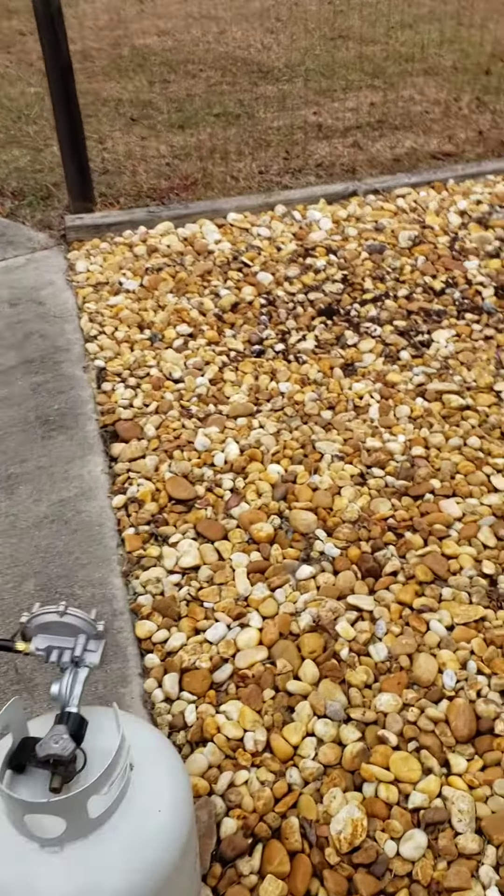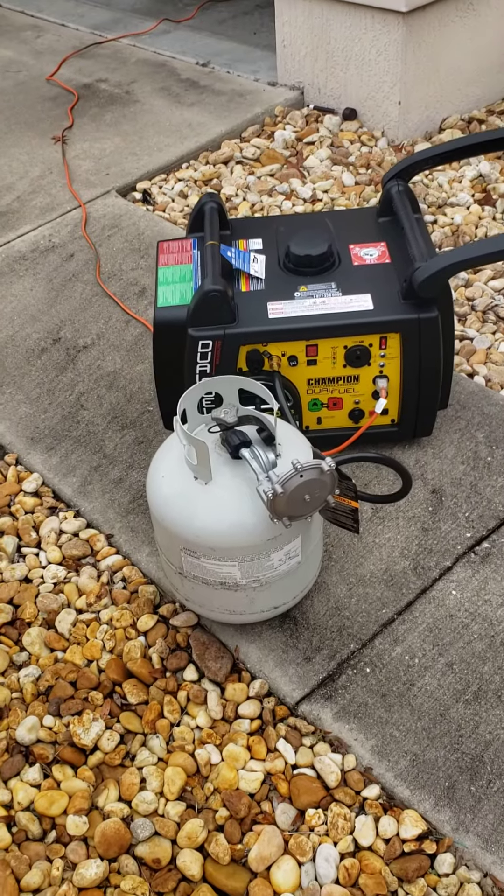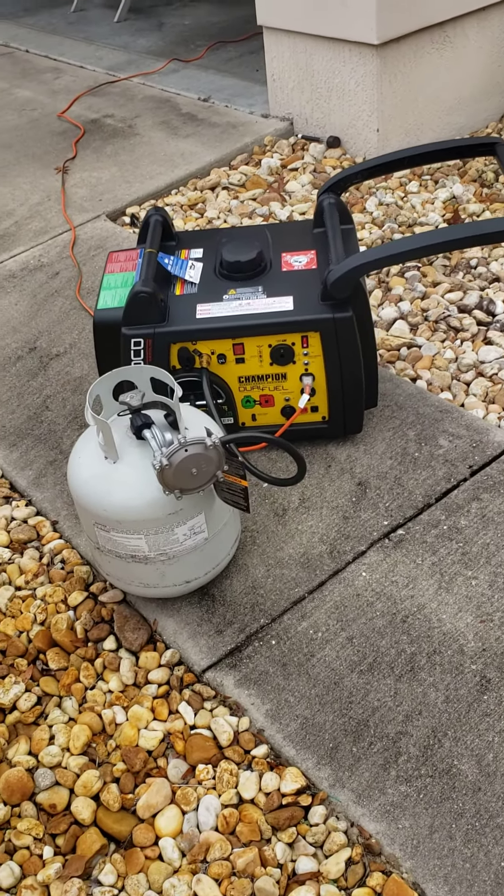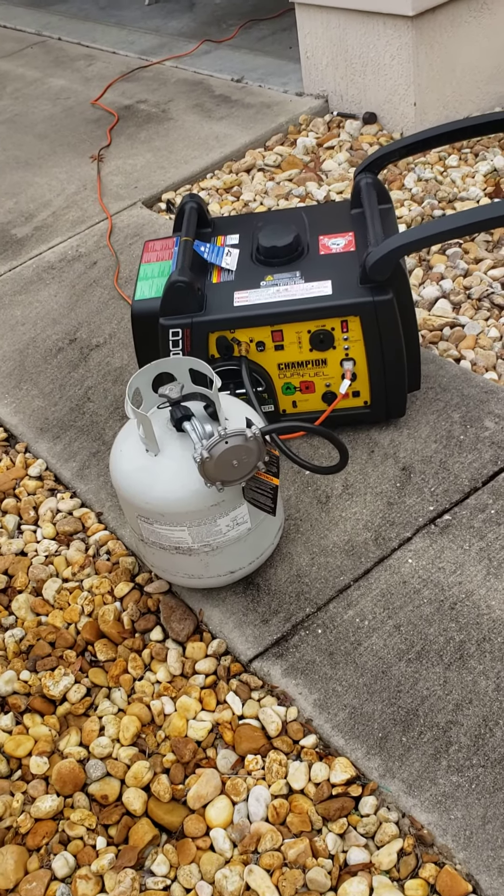I plan on using it for a home backup, which I used my other one that I just sold. And I plan on using it in my RV to run one of my AC units when I'm on the road.